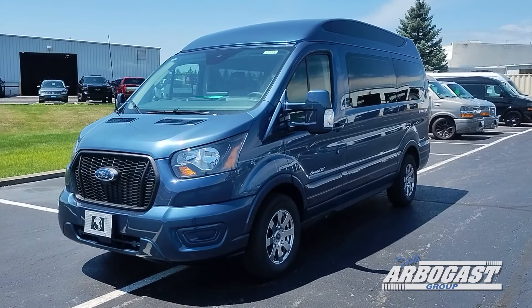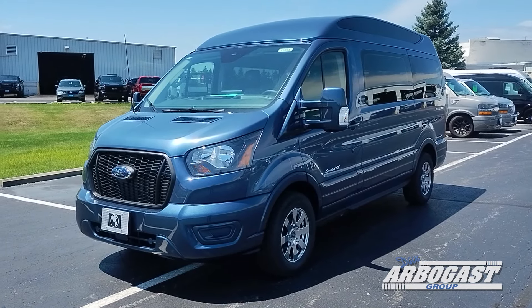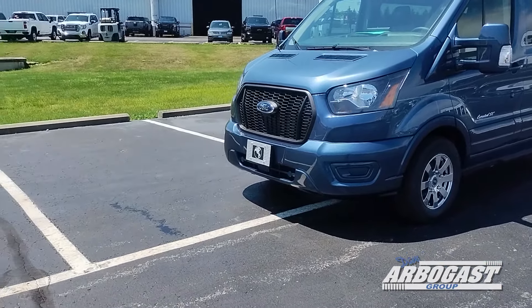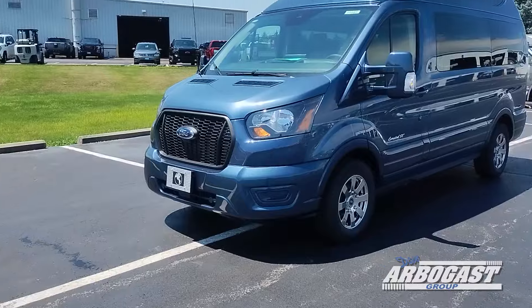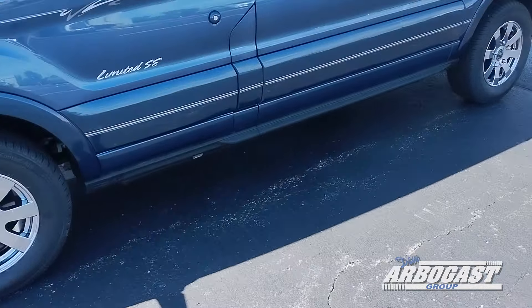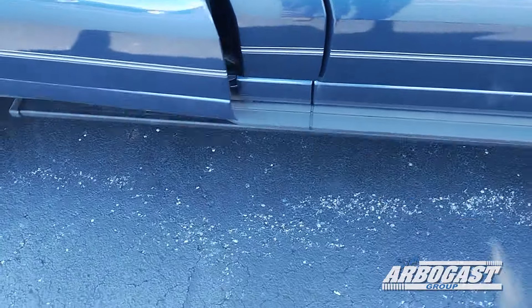It is equipped with the 16-inch chrome wheels as well as the gray and silver pin striping to accent the blue paint. You do have the fold-down Explorer front step plate, which you can use to step up onto and clean the windshield. This unit is equipped with the power running boards that fold open for you on both sides when you open the door, like so.